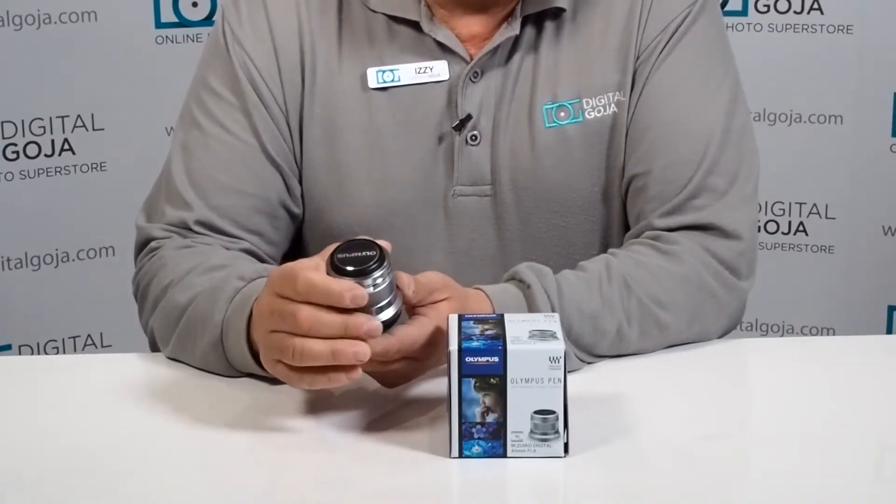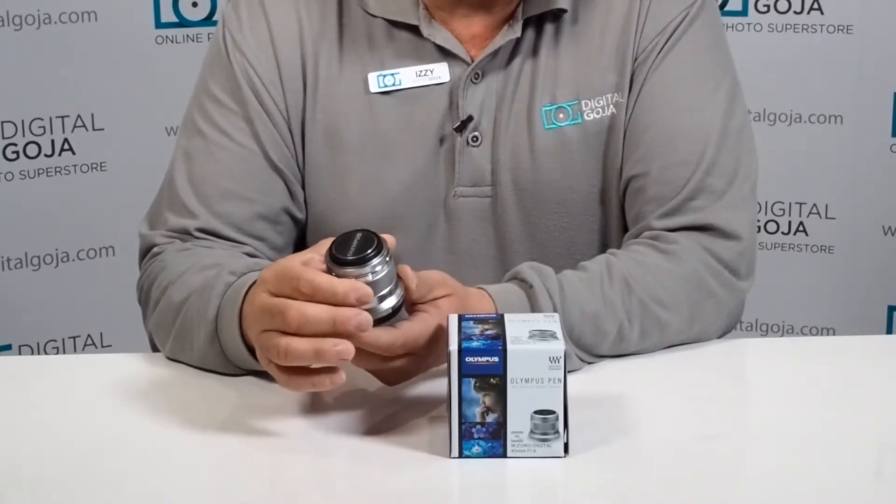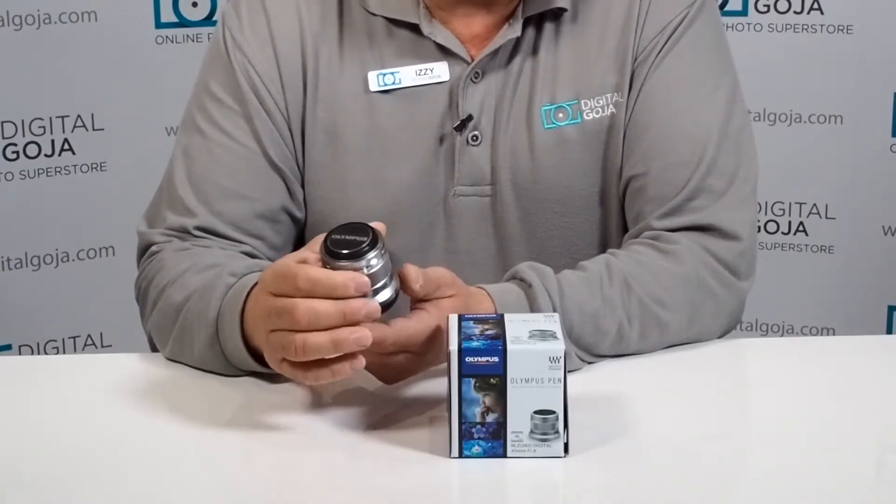Of course it is movie and still compatible, so that means it has a quiet out-of-focus system when doing high-speed auto focusing for video and high-definition video capture.